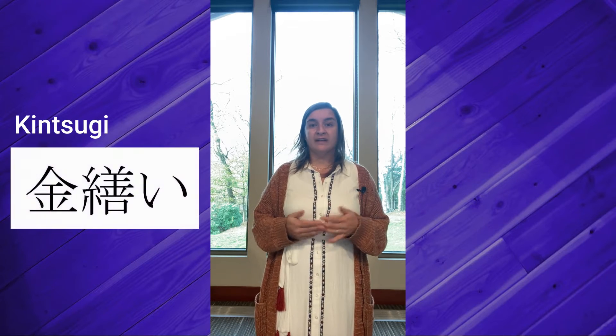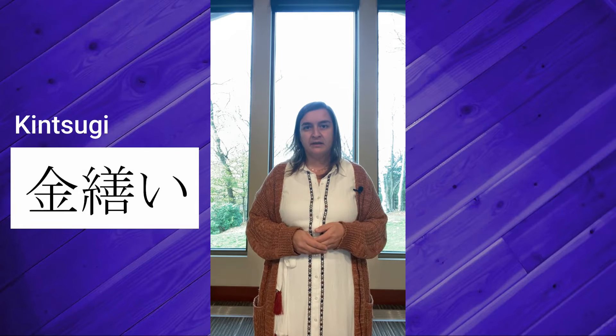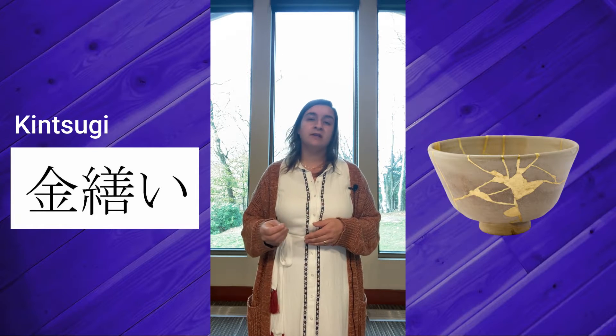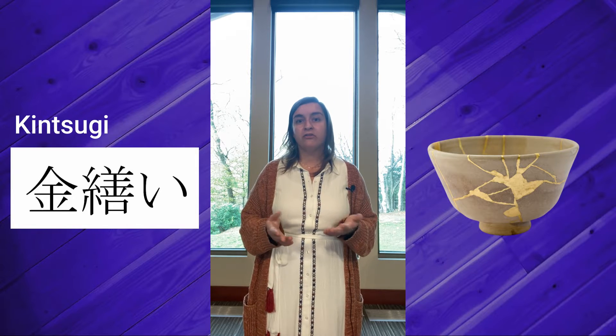Have you ever broken a bowl or a dish or other piece of pottery? I know I have, so many times. In this Japanese art form the broken pieces aren't just tossed away, but they are repaired and enhanced with golden flakes. Kintsugi takes the broken bits and mends them — not to hide the damage, but to show off the breakage.